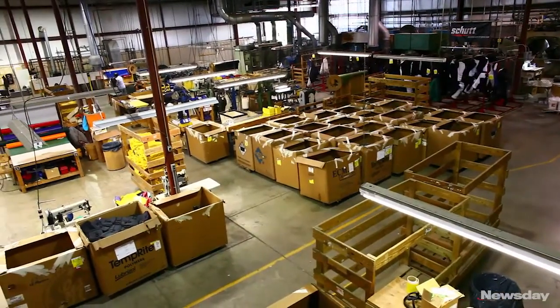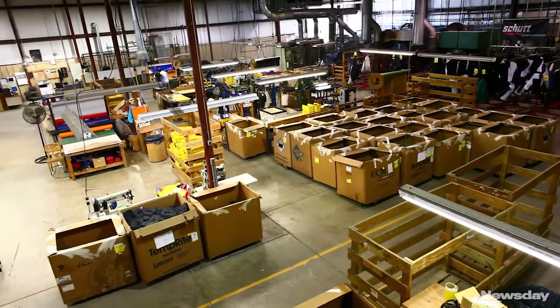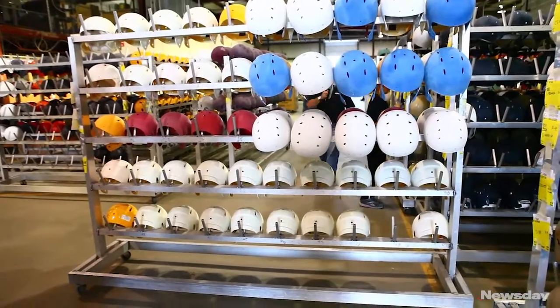Essentially a truck will pull up and they will unload bags carrying 10 to 12 helmets each, or these large Gaylord boxes, and the floor will fill up. The helmets are then all checked in.